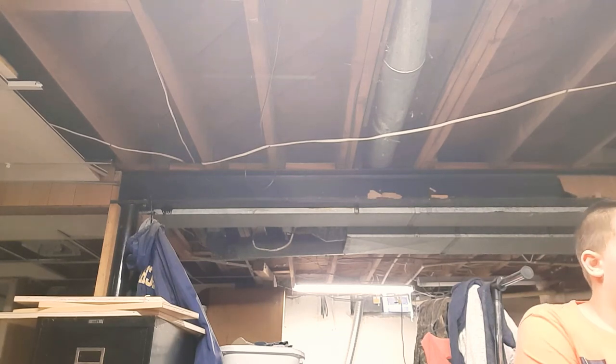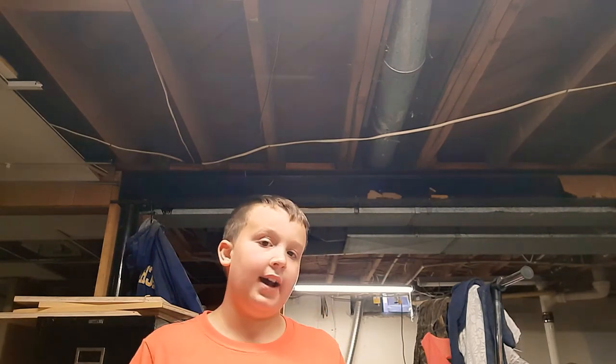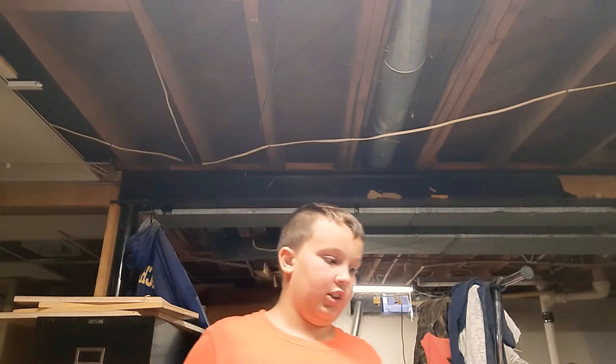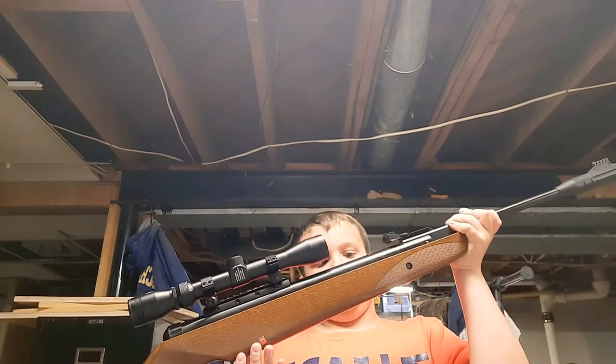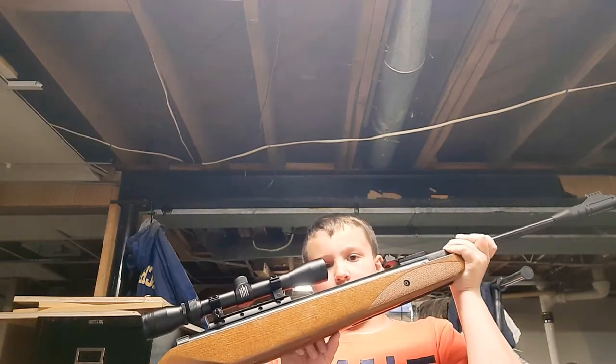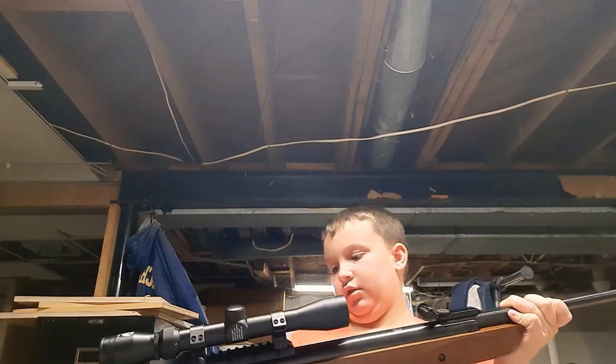It has a rubber recoil pad in a wood stock. I like this gun because I've never had a gun with a wood stock — never. I've either had a black plastic stock or a rubber stock, which I don't like either. So my .22, which is in a gun safe, has neither. I like this because it is a wood stock, and I've always wanted a wood stock.